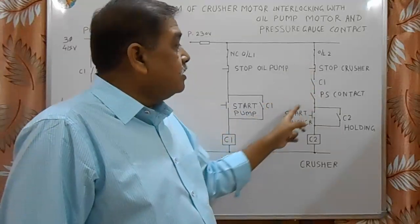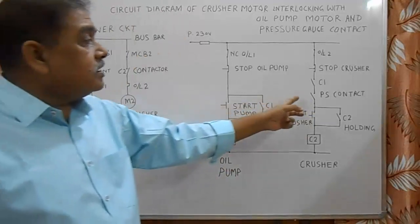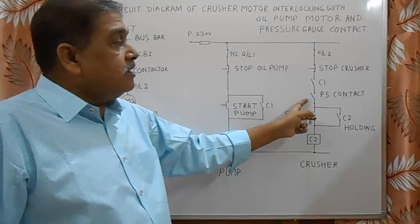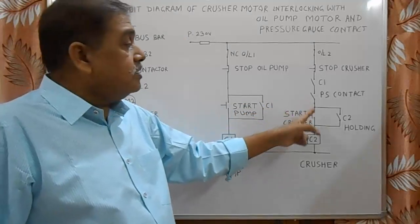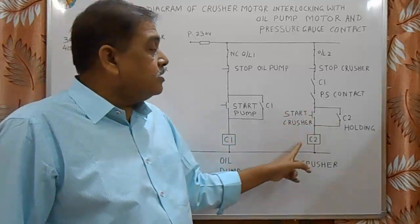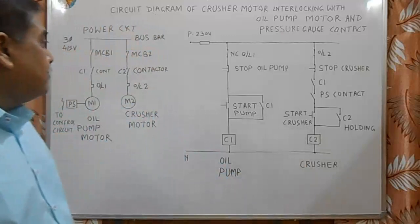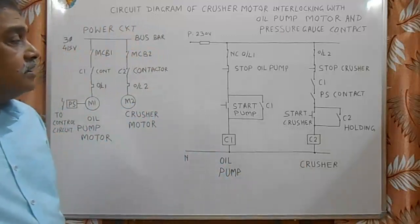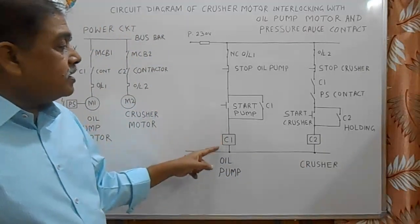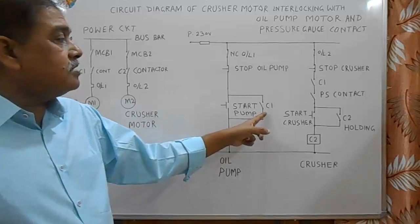C1 is the interlocking contact from the C1 contactor. PS contact is from the pressure switch — this contact will close only when pressure reaches 1.5 kg or more. Then the start button for the compressor and its holding contact, and this is the C2 contactor for the compressor. So when we want to start the compressor section, first we press this start button.